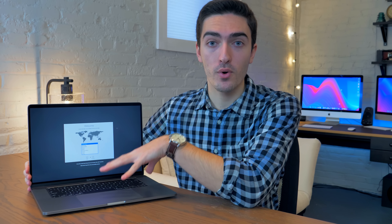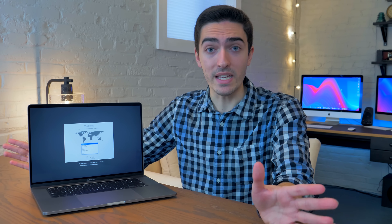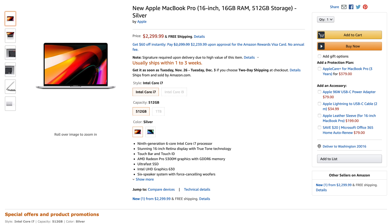This thing costs $2,400 if you buy it from Apple. However, there are numerous ways already, even though it's only been out for a few days, to get it for less. If you're a student, you can get it for $2,250 from Apple with a student discount. You can also find it on Amazon and Best Buy — a bunch of sites are already discounting it by about $100. So we're going to call this thing $2,200 to $2,400 and evaluate it on that basis.